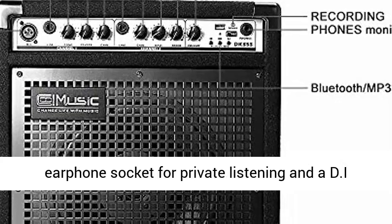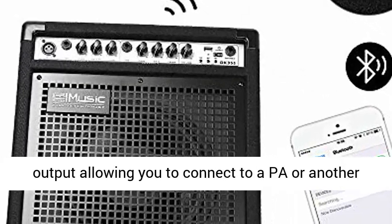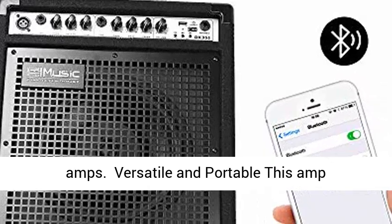Earphone and DI output: a set of earphone socket for private listening, and a DI output allowing you to connect to a PA or another amp.